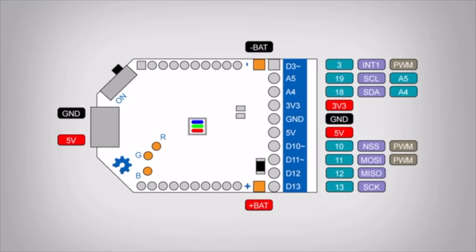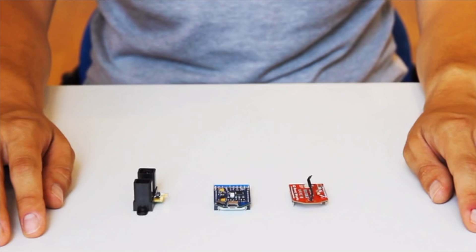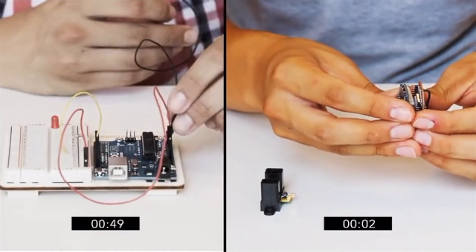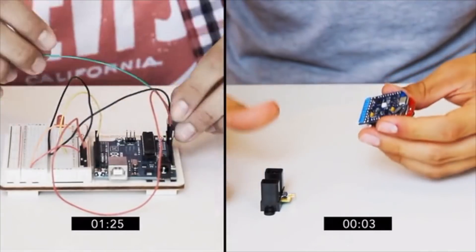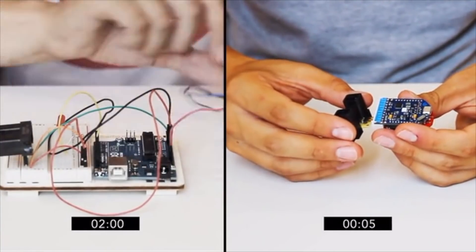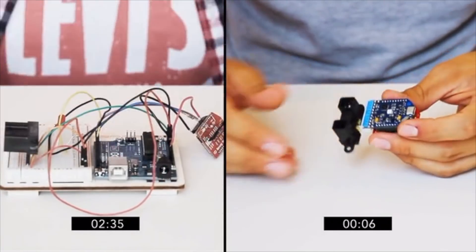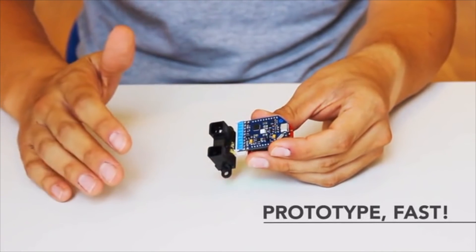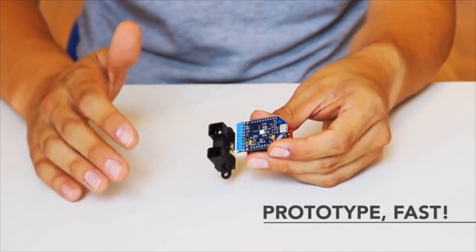The AirBoard is an all-in-one thumb-sized Arduino compatible microcontroller designed for ultra-fast prototyping. The AirBoard makes it super easy to learn programmable electronics. No breadboards, no wires, no bulky batteries, and no specific connectors. This is the most standard, open, and cheapest way to experiment with a whole library of interactions in just minutes.